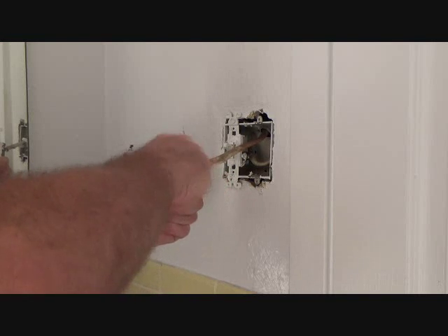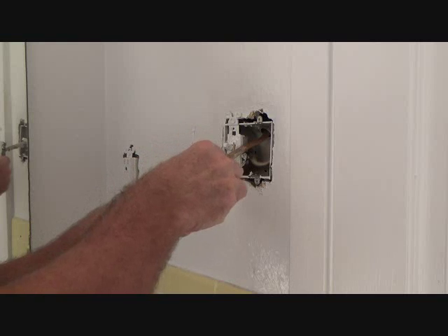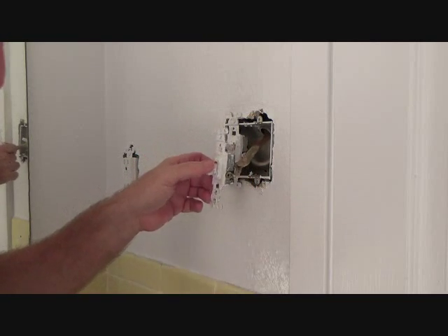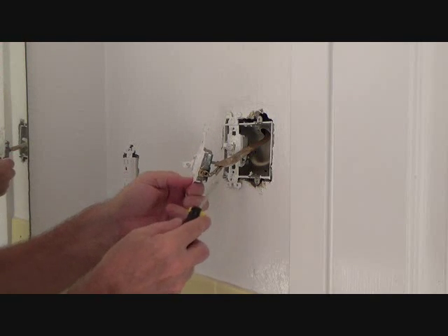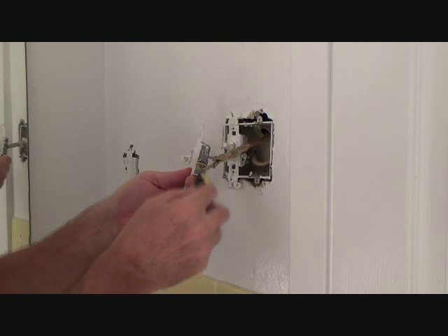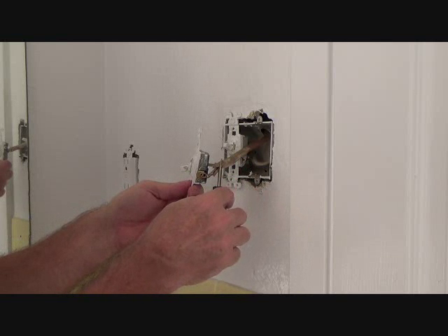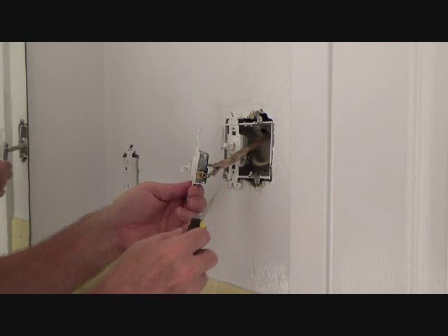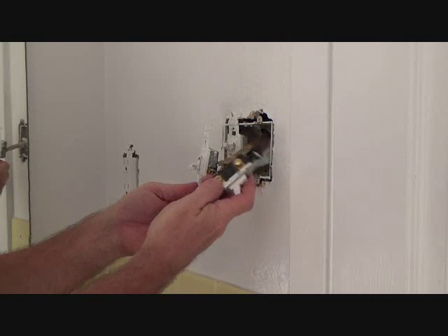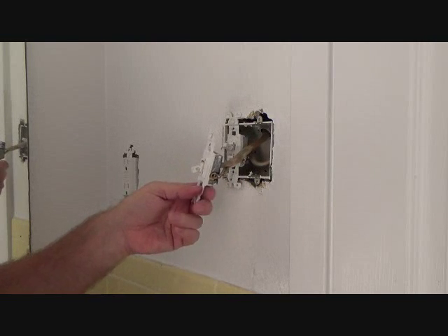I'm going to take the screw out all the way. You can take these side screws out all the way. See the wire here — it's rolled up and you've got just a hole there. If you undo that or snap that off, you'd have to strip this back. You may have to strip it back anyway, because on our new light switch both screws are on the same side, not one on each side. We'll get to that in a minute.